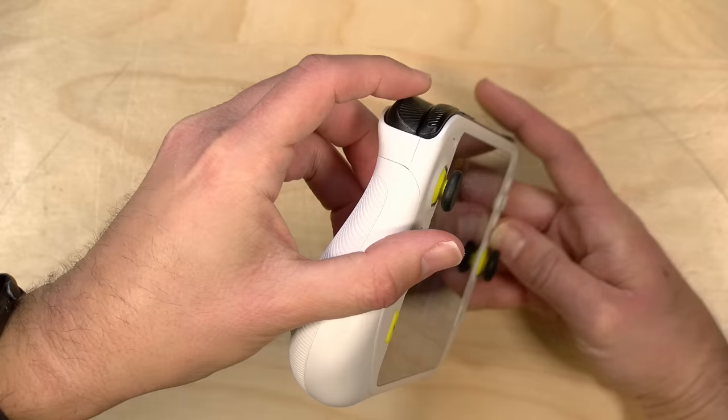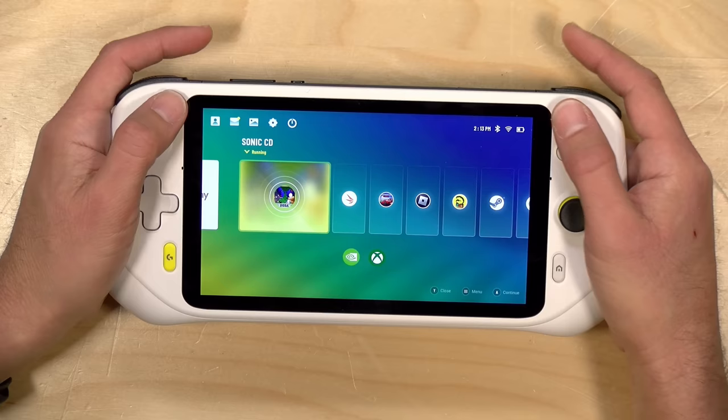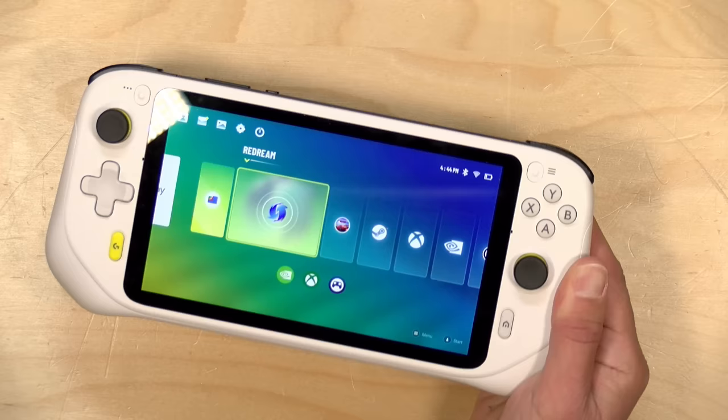On the top you've got an analog trigger set with a good range of motion, along with left and right shoulder buttons. The other buttons are nicely sized and well-spaced. You've got your home button for the Android interface, buttons that map up with some game streaming services, and a Logitech button that functions differently depending on what you're using. One thing I noticed is that it doesn't seem to support rumble in any of the streaming apps I tried. It has a vibration motor for the Android environment, but during gameplay you're not going to feel rumble.